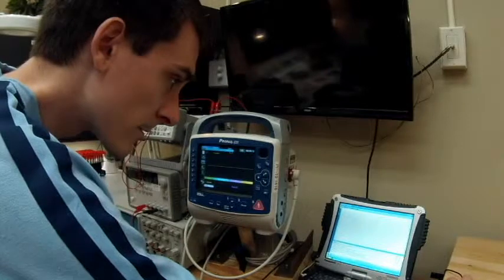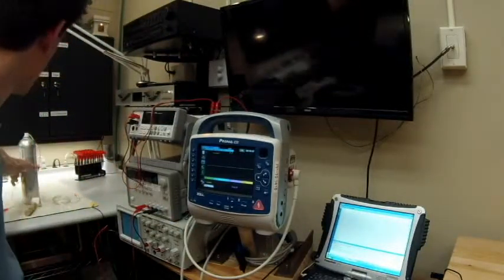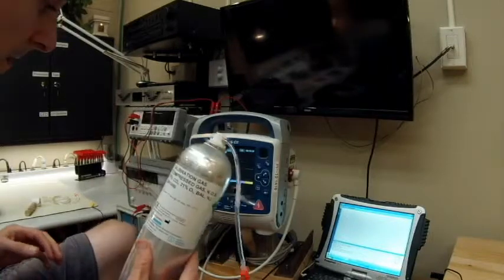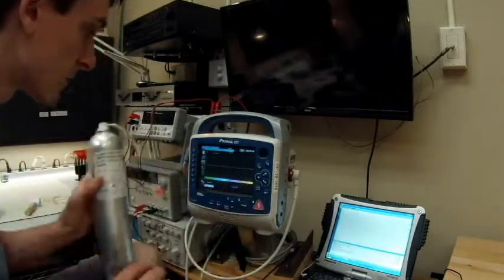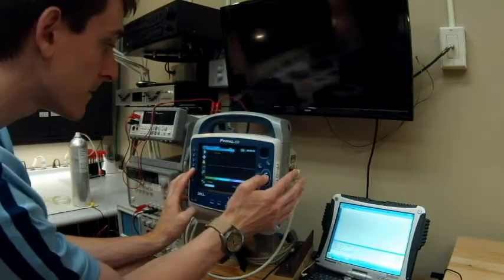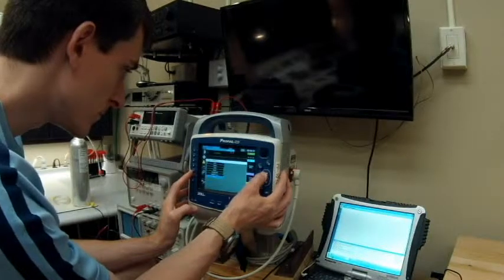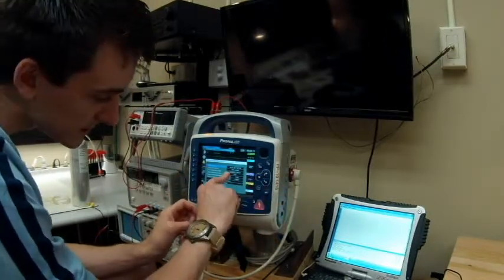The next test is end-tidal CO2. For this, we need a five percent CO2 calibration gas — that's what is required for this unit. To access calibration, we go to the back button, then the gear/supervisor menu, enter the passcode, go to service, then diagnostic. That's where we see the CO2 section — it shows the last calibration was done on the 26th, which is two days from now.